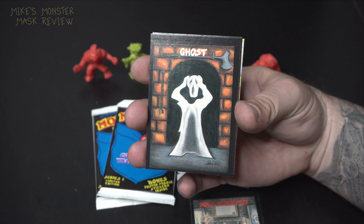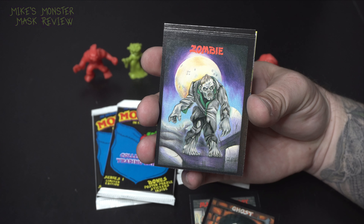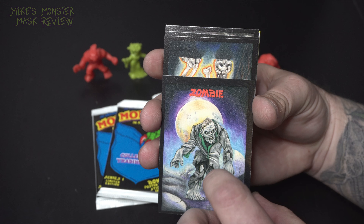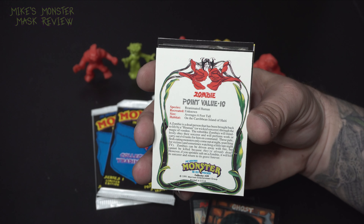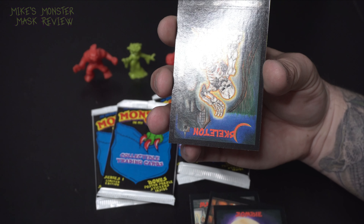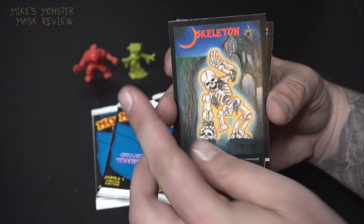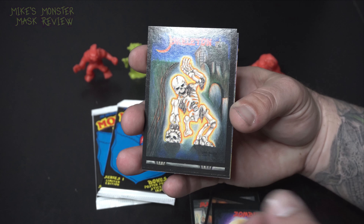Here we got the ghost — the ghost was one of my favorites. Oh my gosh, look at that zombie right there, that is beautiful. I love the image. There used to be a point value on the back of each card. In fact underneath each character's foot is the point value too. There was eventually a board game and a really cool video game that came out. I don't know if the point values had something to do with the board game — I just like collecting them. That skeleton looks amazing.